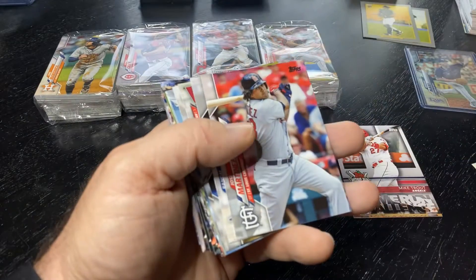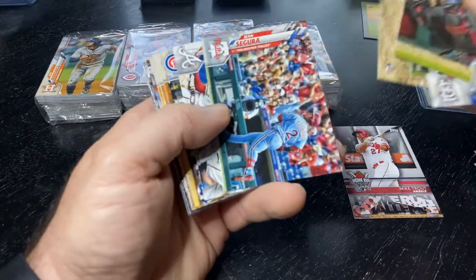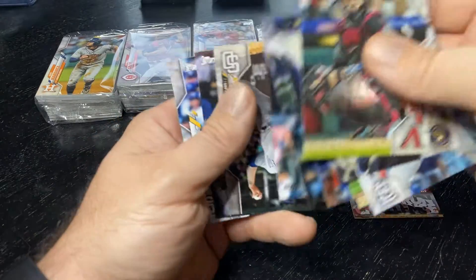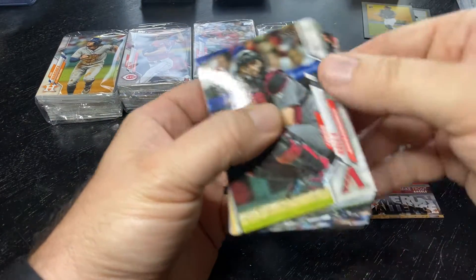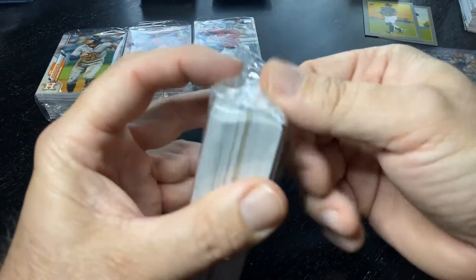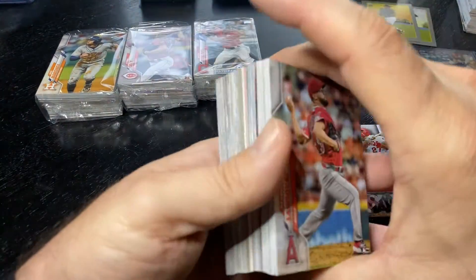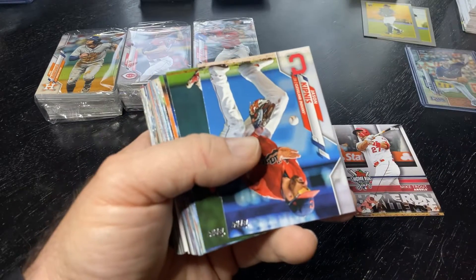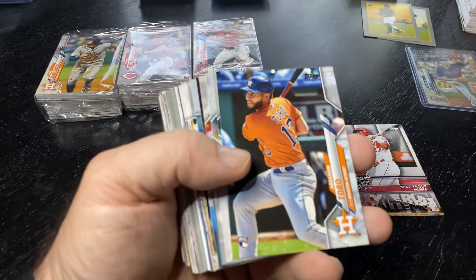Hope everybody's doing good. Hopefully you can find some cards to open. Like I said, these 10 hanger boxes I've purchased over like the last month. Found a couple the other day, a couple today, several last week. Just kind of put them aside to open — and today seemed like a good night to open some cards. Good chunk of cards. This is like opening up a hobby box, really — $100 worth of cards at non-hobby prices. Somebody comment below how much a hobby box of Series 1 is going for now — it's got to be $150, doesn't it?